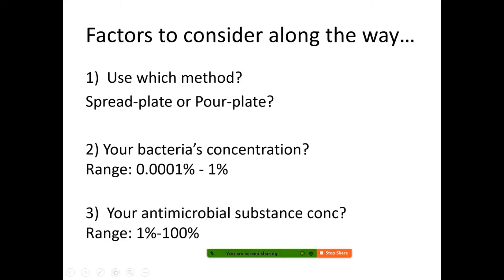Your antimicrobial substance concentration can range from 1% to 100% — a very big difference depending on how strong the antimicrobial effect is. If you're using natural ingredients, we usually recommend 100%. If using something very chemical, we usually use 1%. You need to test it out first. Regarding what concentration to use, you can also refer to the previous video on how to decide your concentration.